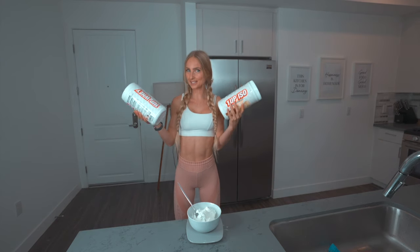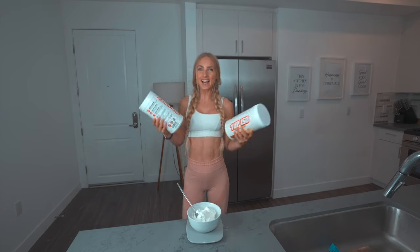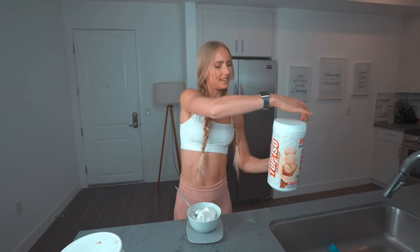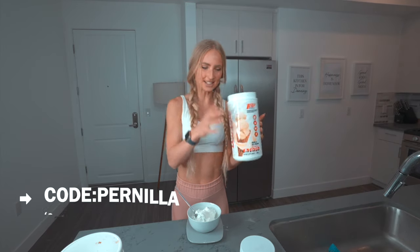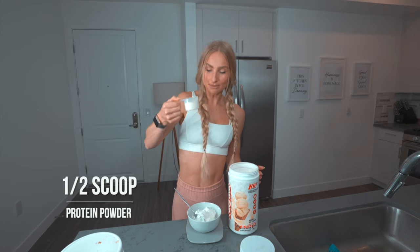The next thing you're going to need is your choice of protein powder. You can use chocolate, blueberry muffin — which is one of my favorites — or just regular vanilla. We're going to use half a scoop. I'm keeping it simple with vanilla, but if you want a really good one, I use my code PRINELLA to get 20% off any of the 1Up Nutrition protein powders. This gives us extra protein and really delicious flavor.